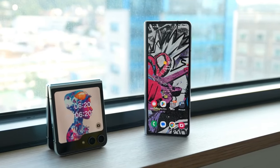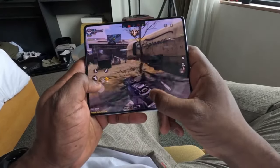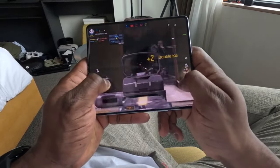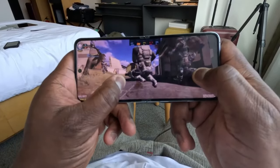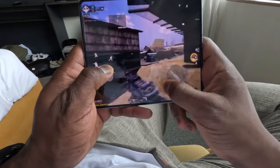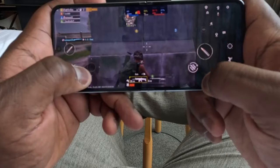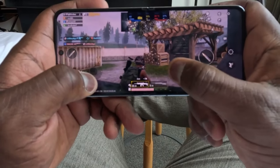The Fold 6 has the Snapdragon 8 Gen 3 for Galaxy — the same one you'd get in the S24 Ultra — and it is quite a significant upgrade: 41% faster NPU for all the AI stuff, 25% graphics improvement. It sticks with 6 cores, which is a bit odd for a phone at this price since the chip supports more. All Fold 6s get 12GB of RAM and the usual 256GB, 512GB, and 1TB storage options — no change there. Scrolling around and using the phone for a couple of hours at the hands-on event, it did feel really fast.